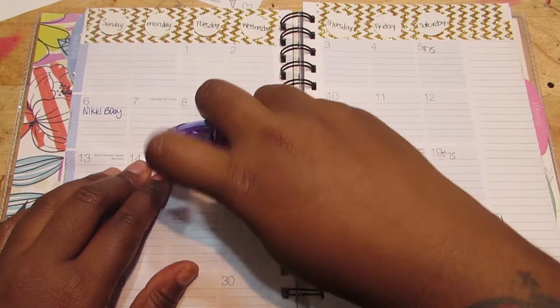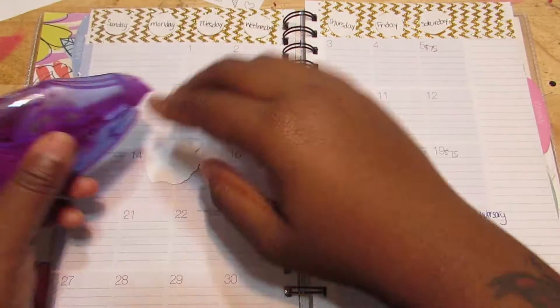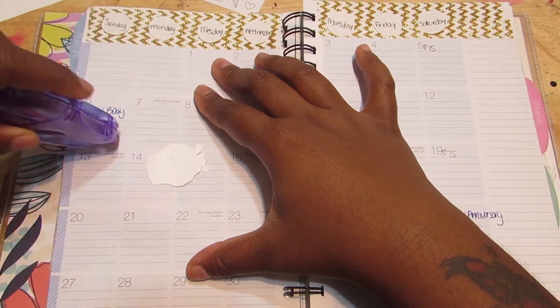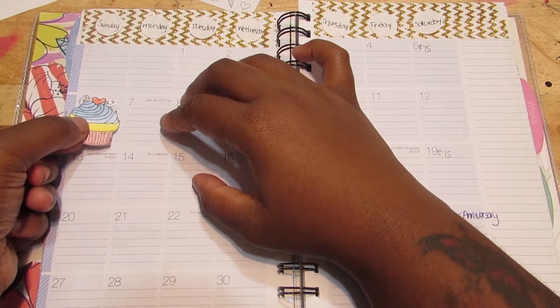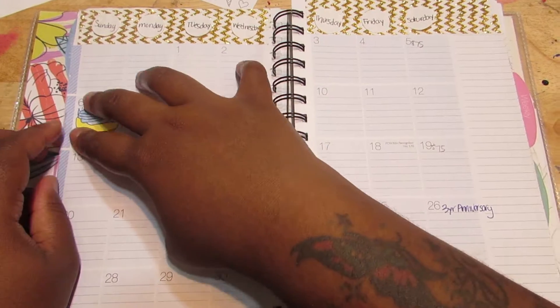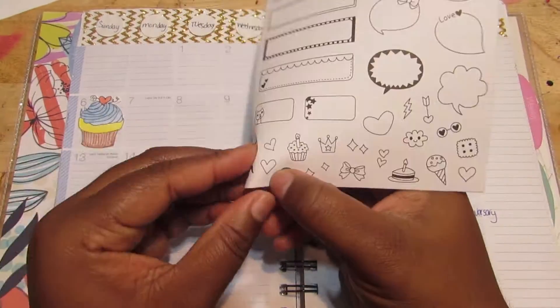So I went ahead and used this tape — it's double sided and I got that from my local dollar store for 99 cents. Who doesn't love a bargain? Manny's sister's birthday is on the 6th, so that's the reason for me putting this lovely cupcake there that I can't eat.